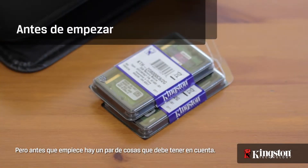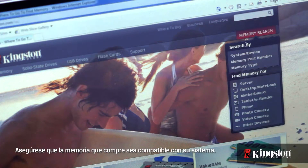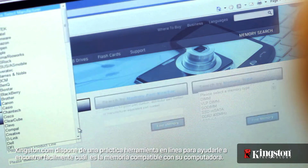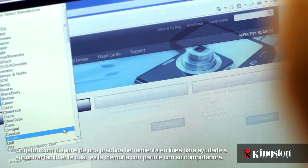But before you begin, there are a couple things that you need to keep in mind. Make sure that the memory that you buy is compatible with your system. Kingston.com has a handy online tool to help you easily find which memory is compatible with your computer.